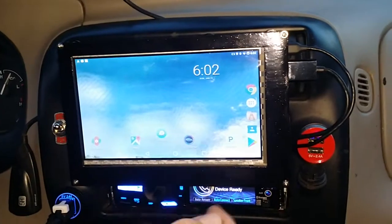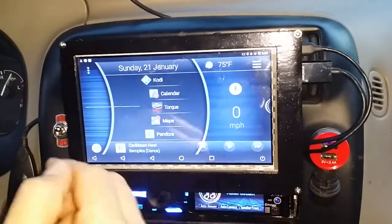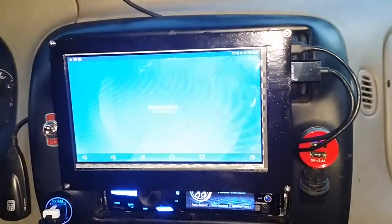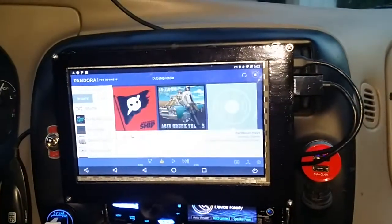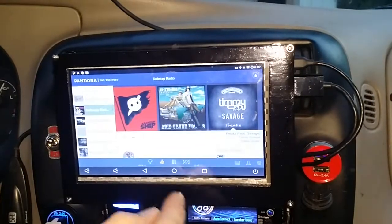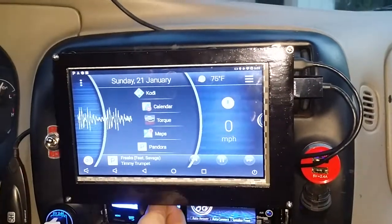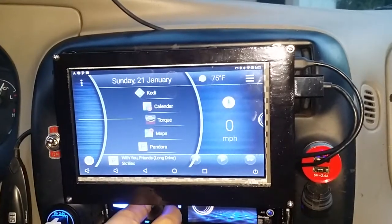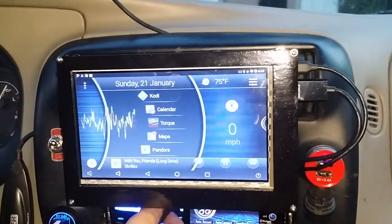We're starting up with Car Launcher here. Car Launcher has all the good stuff plugged into it. We're going to do some Pandora and we also have Spotify on here. You can see that works quite well and it's integrated with Car Launcher. We can change tracks with Car Launcher, and you'll notice we have our visualizer over here plugged into Car Launcher.